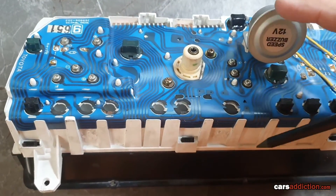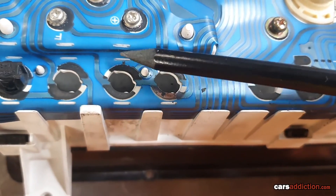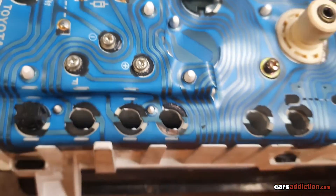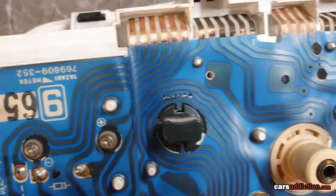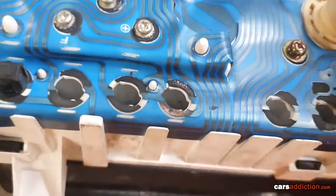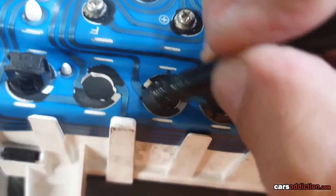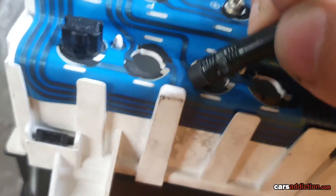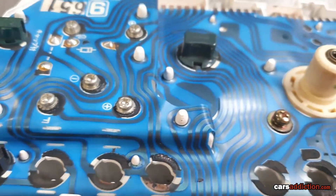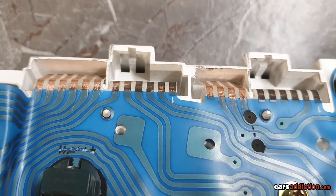While we have the cluster out, we want to clean the connections. You can see these contacts are not being used much and they get really dark, meaning they're probably not making good contact. We actually have a problem with the temperature gauge. To fix this, get a rubber eraser and slowly remove that oxidation build-up. Another option is a flat screwdriver to scrape it off — that's quite a bit faster. Just be careful not to go overboard and short the circuit.